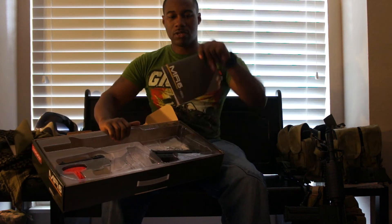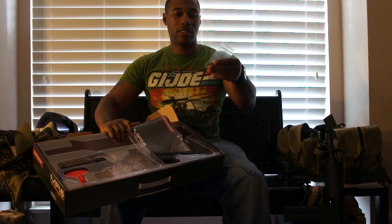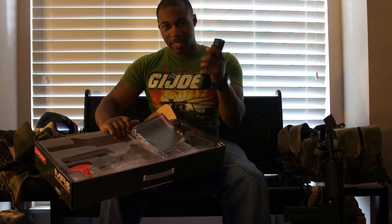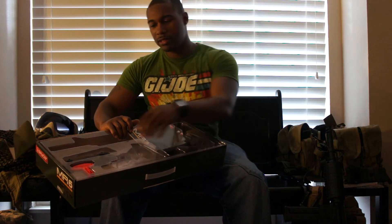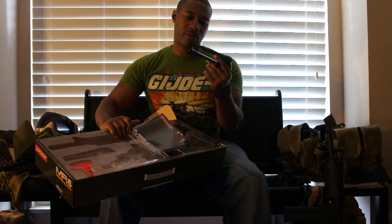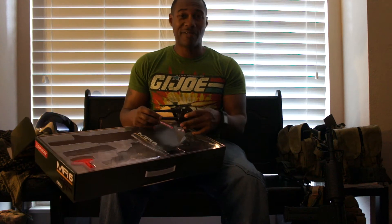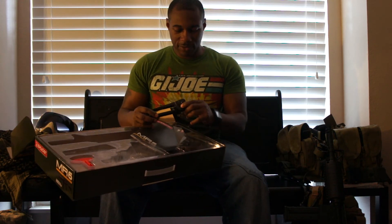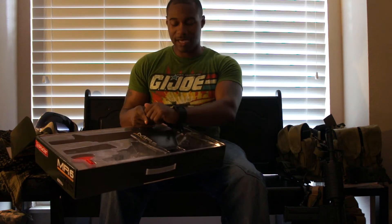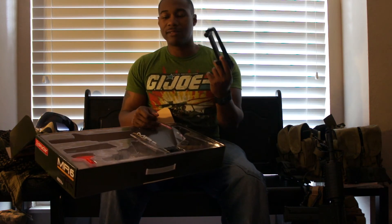Inside the box you'll see it comes with your instructions, a set of Allen keys, some O-rings, and some other little parts in the bag. There's a spare magazine — definitely a plus. You also get a sight rail and a carry handle, whatever they want to call it, and it actually moves — it surprised me. I fire 5.56 series M4s, AR-15s, and all that, so just to have this come in the box and actually be operational is nice. I don't know if it'll be accurate, but it does look cool.